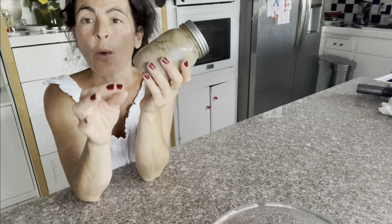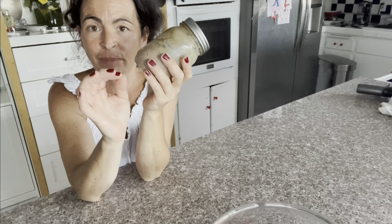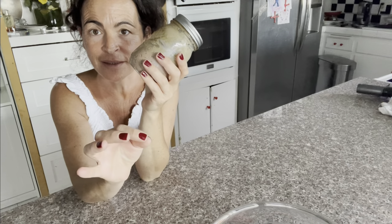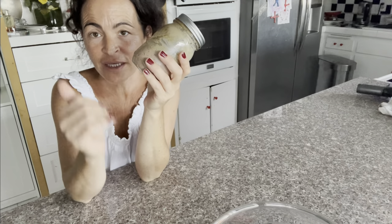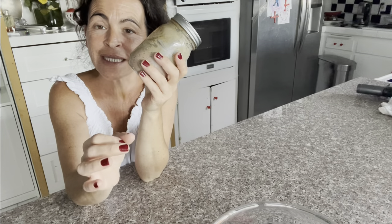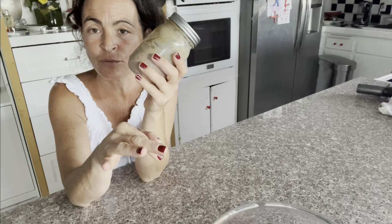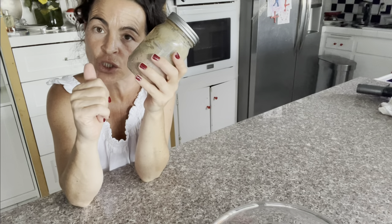Avant de commencer, pour avoir la recette par écrit, vous avez juste à cliquer sur le nom de la recette pour avoir la version par écrit. To have the written version, you just have to click on the name of the recipe and the written version will appear.